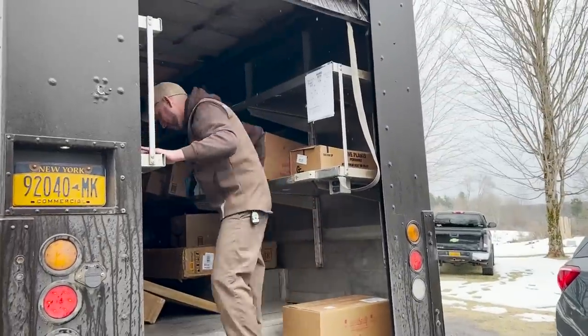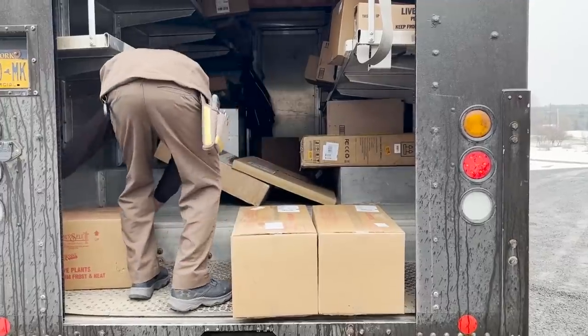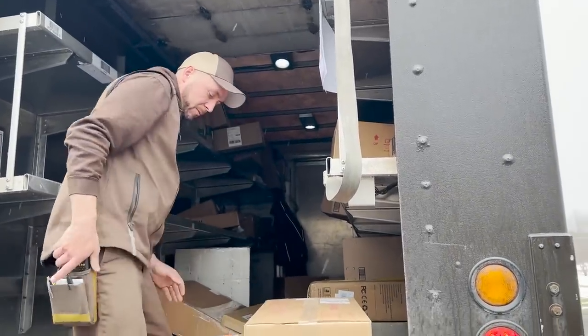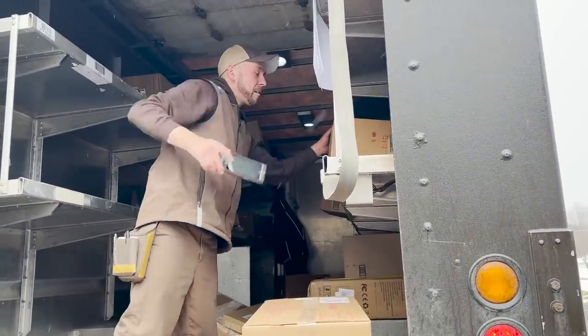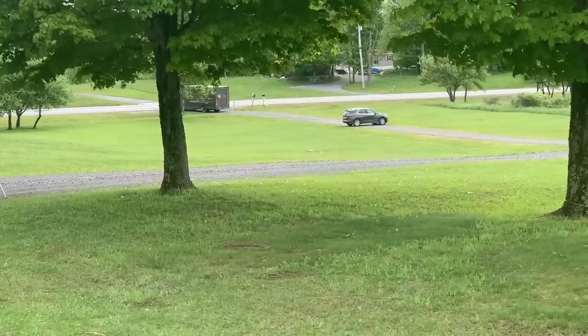Hi flower friends, it's Nicole from Flower Hill Farm. I want to introduce you to a very special person in my life — this is my best friend Ron. He brings me all the fun things. Ron has been bringing me packages for a couple of years now and he knows all about Flower Hill Farm. It's kind of comical how understanding he's been when I have to block the driveway off for killdeer babies, and when the weather's bad he does his best to make it up my driveway.